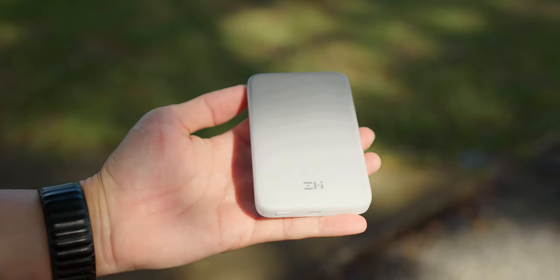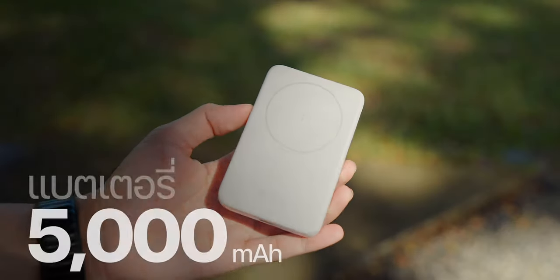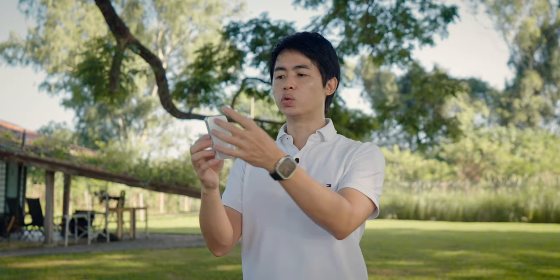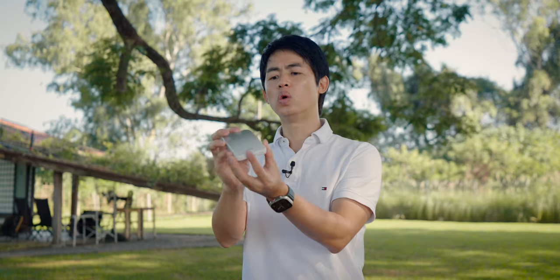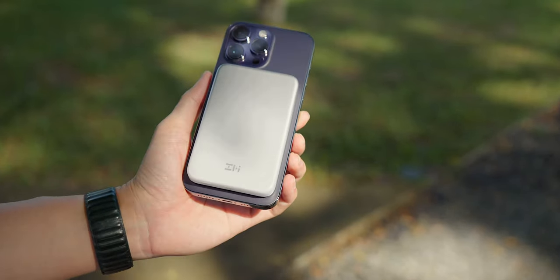The other model has a slim, flat design. It is a battery pack with a capacity of 5,000 mAh (18.5 Wh). The front side features the brand logo and is made of plastic coated with ceramic, giving it a glossy, premium look. The back is where the MagSafe system is located.